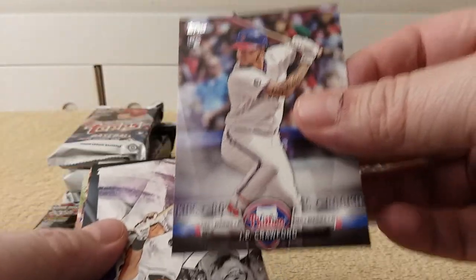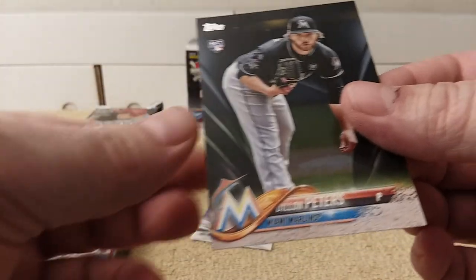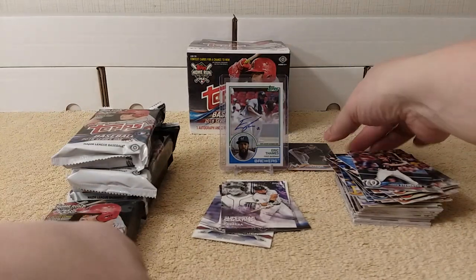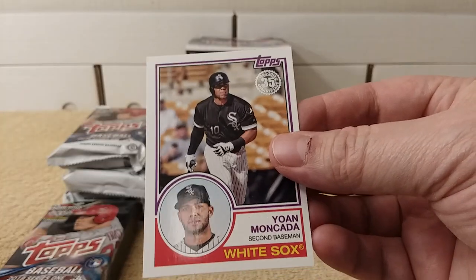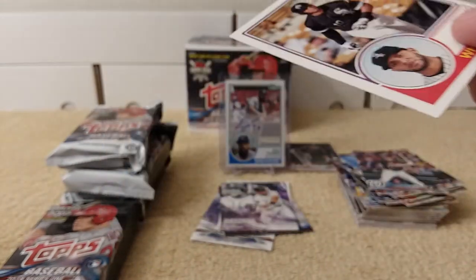Rookie cards all in a row. Tribute card, Phillies — JP Crawford. Superstar Sensations, Miggy. And there is a black parallel of Dylan Peters, number 33 of 67. Nice — I'll put that in the parallel pile. And then Yon Mankata, 35th anniversary 1983 replica. Pretty cool — I don't think I have that one.